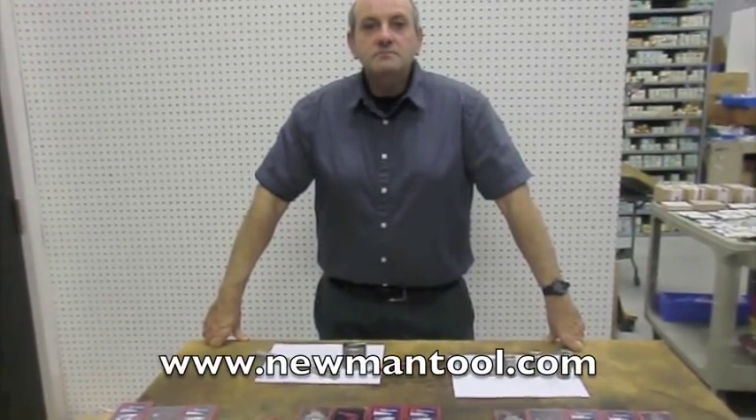Thank you for watching this video, and please visit newmantools.com. Bye.